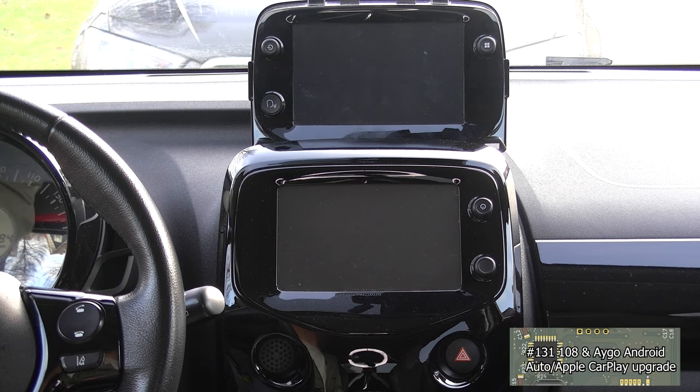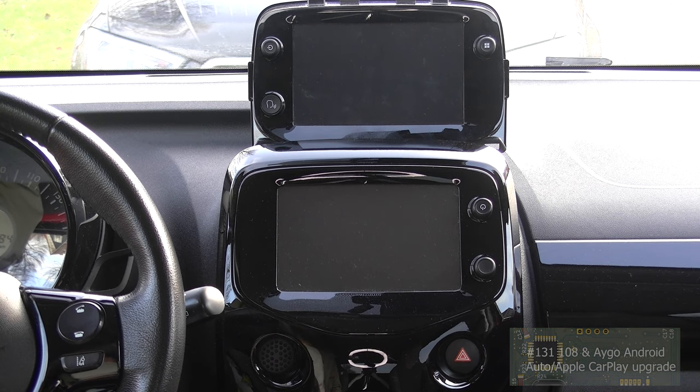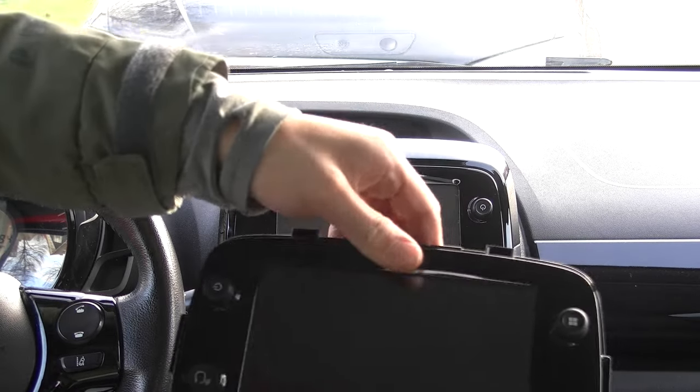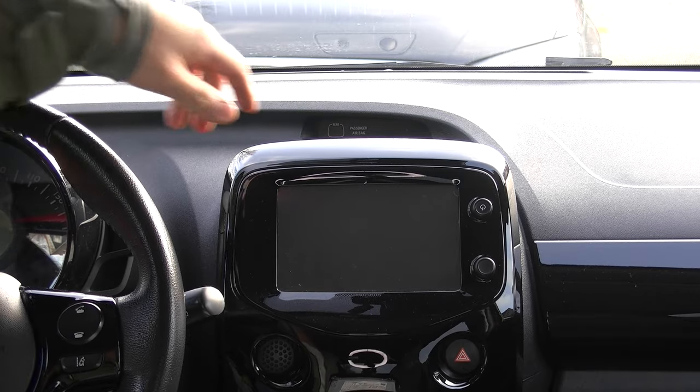Hey guys, this is Tim from Tim's Head & Touring Slab and welcome back to a new video. This is a bit of a different video than usual because we're not on my bench. We're inside my girlfriend's car, and she has bought this new head unit that we're going to install into her Peugeot 108.